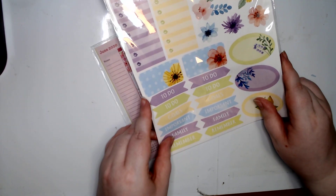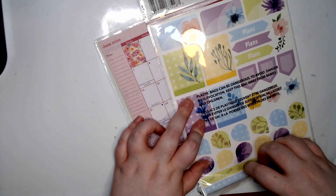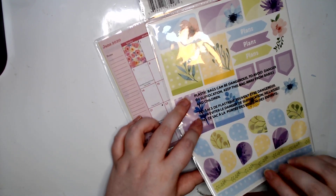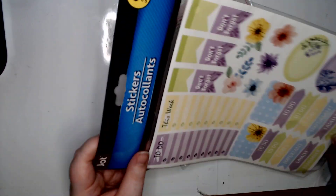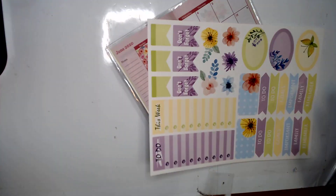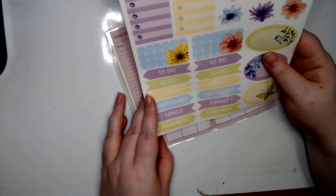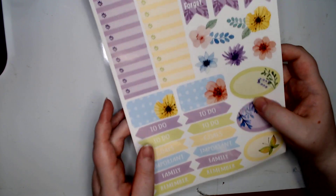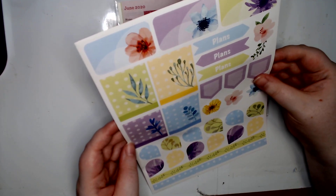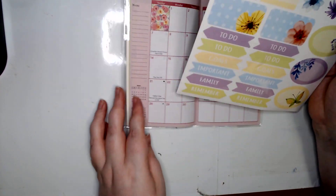I also went ahead and got some Dollar Tree stickers for a planner, just to try them out and see how they are. We did use some ocean stickers from Dollar Tree planner stickers and that ended up working out well, but I figured let's try these actual planner stickers from Dollar Tree and see how they are, plus I didn't really have a theme planned out.